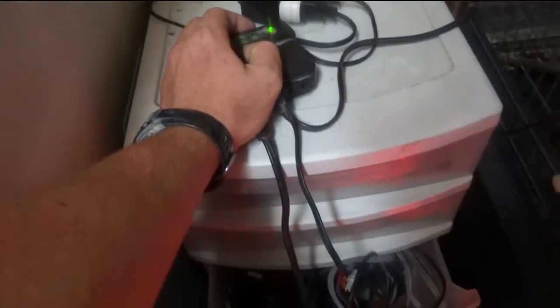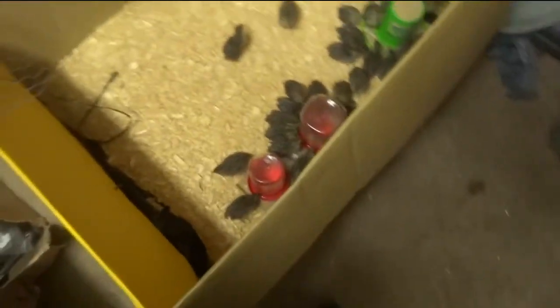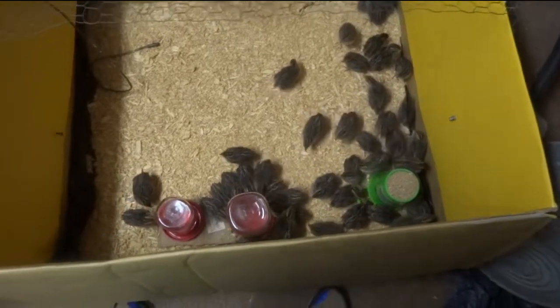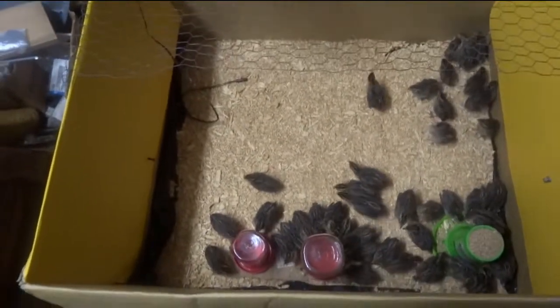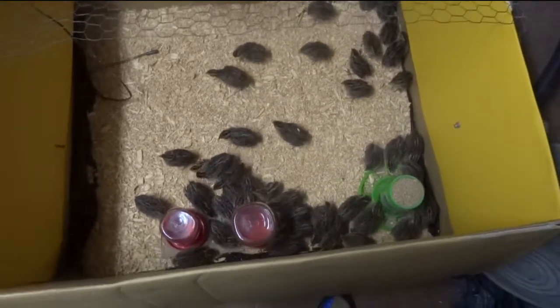Here's my setup with my light. I've got a light with a controller that you adjust the temperature on, and it's got a probe down there. You want to have one hot end and one cool end. You want your food in the cool end because chances are they're going to hang out in the hot end, so I put the food and water as far away from the light as possible. As you can tell, they're hiding from the hot end — I had it up too high, but that was just to kick it on and show you. It's really hot today in my house.